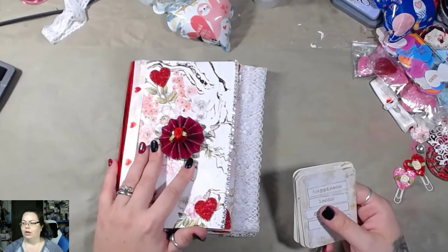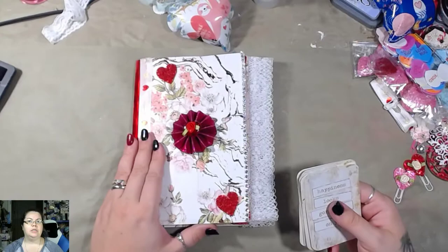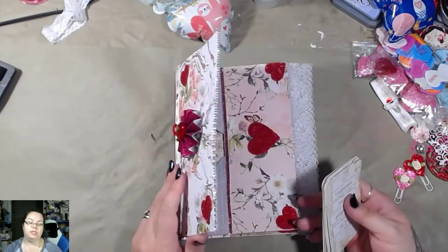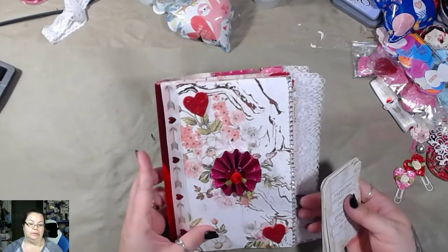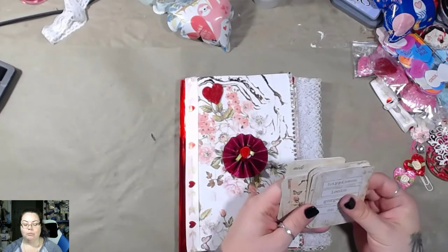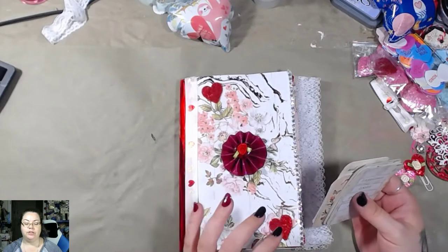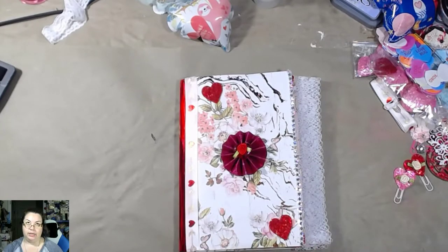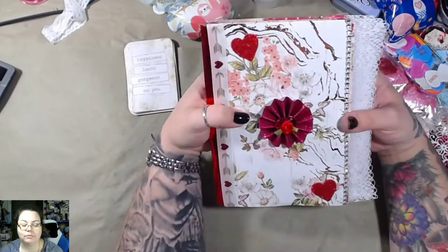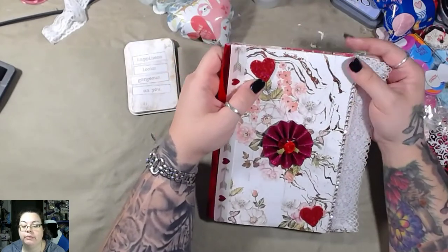What did she do last time? Oh, it was an envelope flip — it was just envelopes. And of course I had to do things differently, because rules and I don't really get along in crafting. But this was the second one that I've done so far this year — well, I guess technically the first one wasn't this year, it was December's. Anyway, I'm pretty excited. I really enjoy her swaps and I really enjoy doing them.